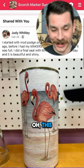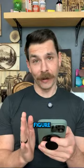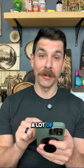I love flamingos! Oh, this is so cool! Judy, I gotta figure out how you pulled this off because a lot of people have liked it.